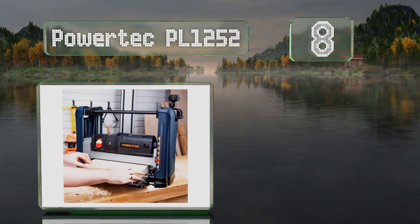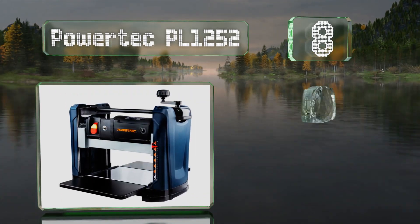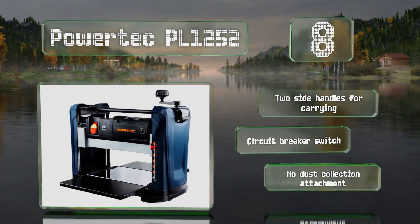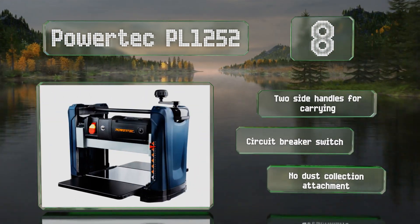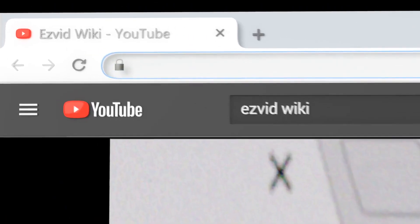Coming in at number eight on our list, the Powertech PL-1252 has a heavy-duty cast iron base and foldable in and outfeed tables. Its powerful two-horsepower motor and stainless steel head can accept wooden boards up to twelve and a half inches wide and six inches thick. It's equipped with two side handles for carrying and a circuit breaker switch. However, there's no dust collection attachment.